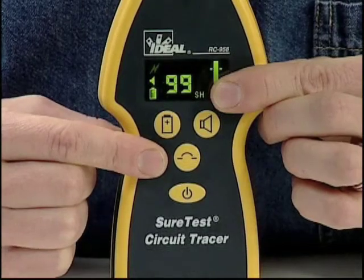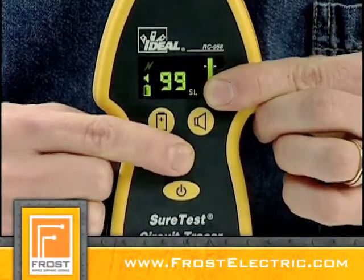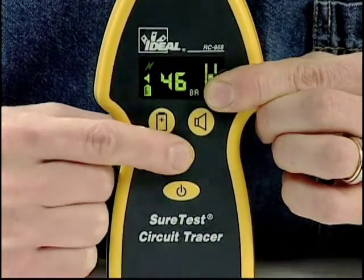There are four sensitivity modes to choose from: search high, which is the default mode, search low, wire tracing, and breaker mode.